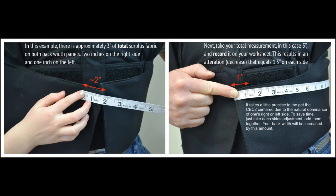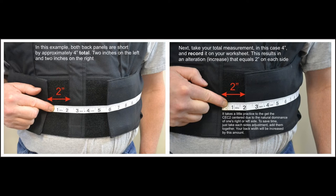Measurement C, back width. The following images will demonstrate what it looks like when the back width is too big, too small, and just right. The correct fit for the back width is to make sure that the velcro panel aligns with the front center of the carrier.